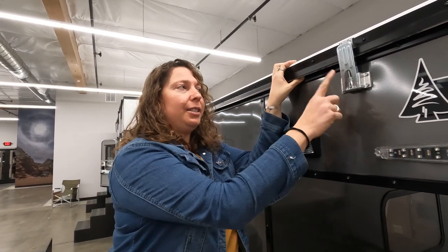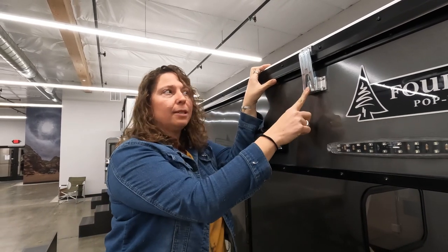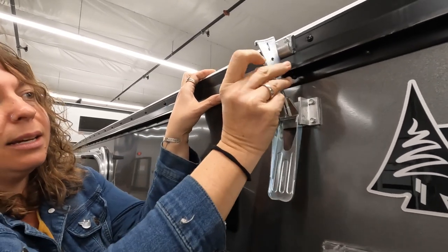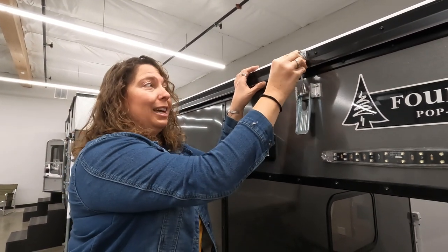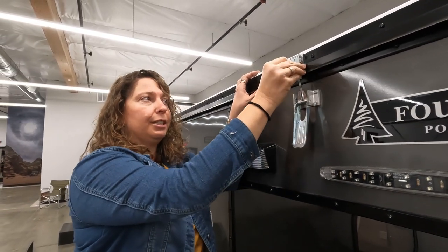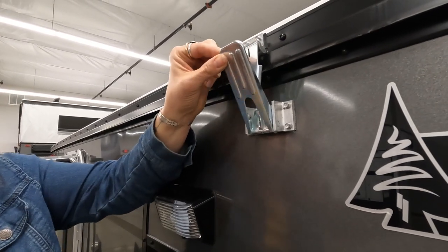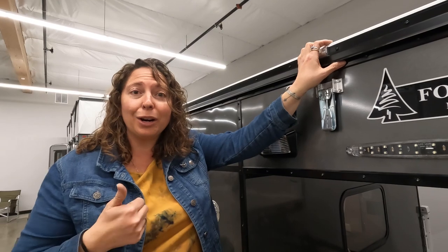Now let's pop up the camper. There are six latches around the camper, and you want to make sure every time you go to pop the top that all six are completely removed. When you pull this down, there are two parts: the lever part and the attachment part. Sometimes the attachment part doesn't come down on its own and will stay latched. If you try to raise the roof with any of the latches still attached, you can cause damage to your roof. The tension can be adjusted depending on what you have up on your bed — you want a nice snug fit.